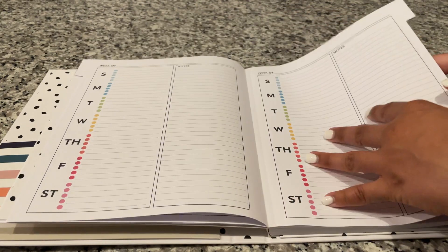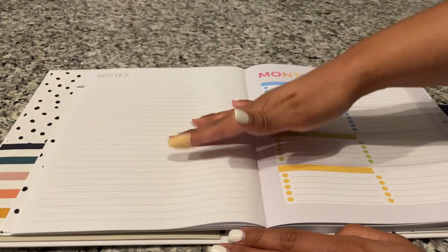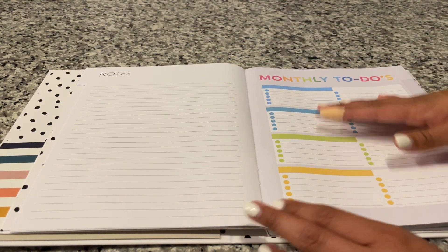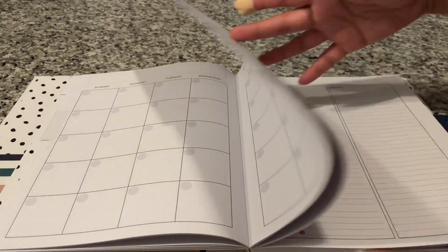Your weeks all look the same, and then you get notes pages, and then it repeats again. So everything just repeats itself.